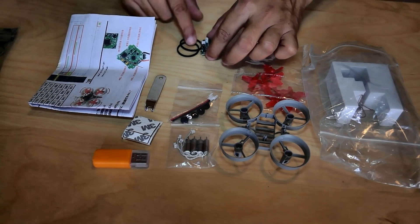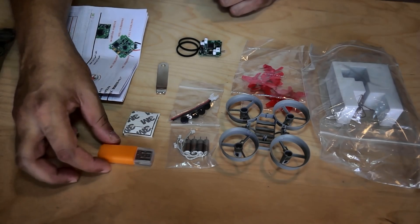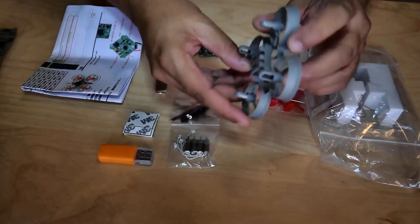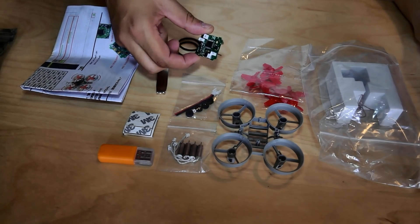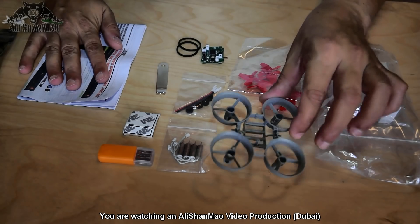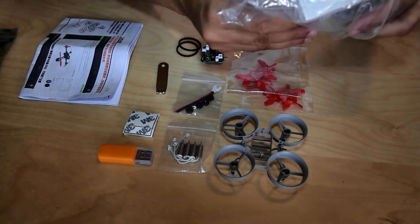So we have two rubber bands and the F3 flight controller. We have a user manual in Chinese and English, a motor-propeller tool, double-sided tape, and a USB charger for the battery — but there is no battery included, which is really unfortunate as those batteries are really difficult to come by. We also have four motors, a small cable that we'll need to solder onto the flight controller, and a small ABS frame which they say is sturdy and strong. We also have two sets of propellers.